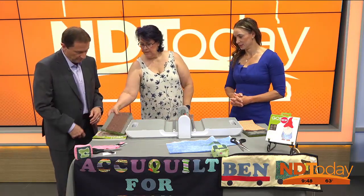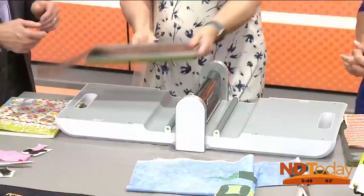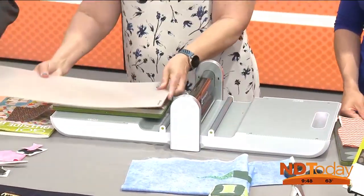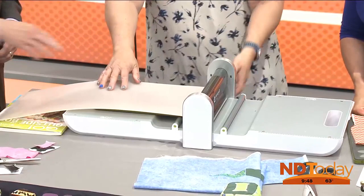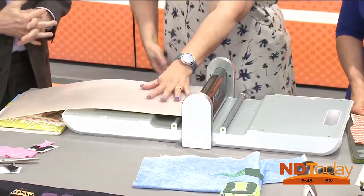So you've picked this fabric, and we're going to cut some pumpkins. So you lay the fabric on there and each die comes with its own cover. So basically you put the plastic cover on there. And what does that do? That just protects the fabric and pushes — gives it more thickness to push down.